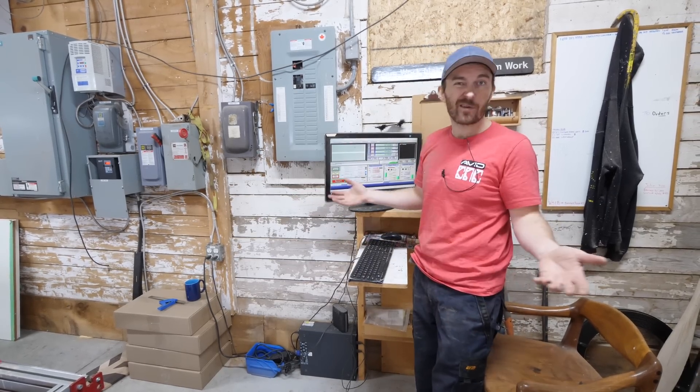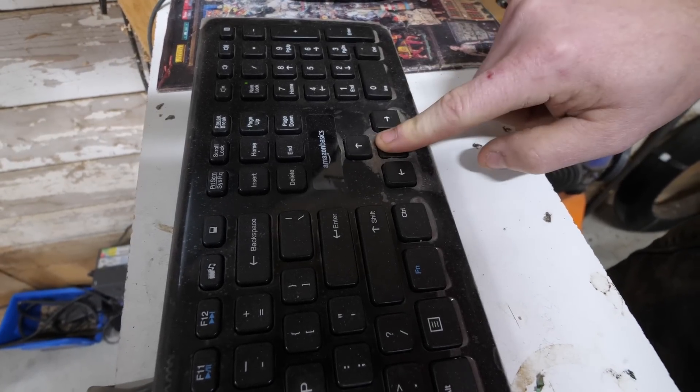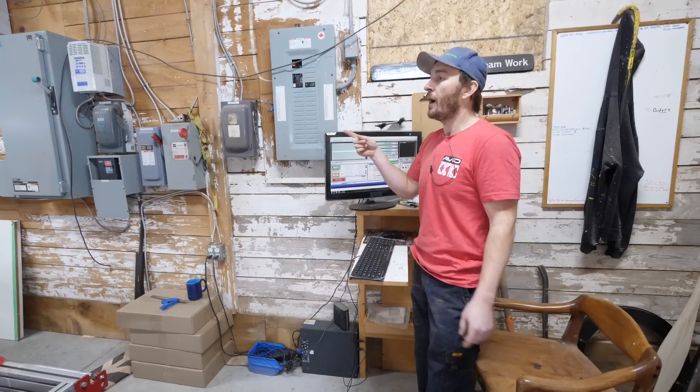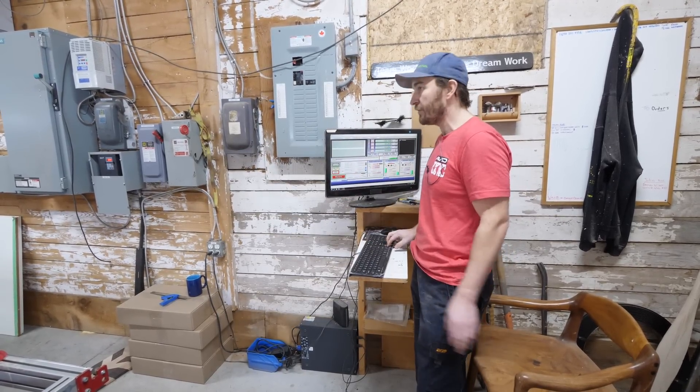How we operate our CNC currently is just with the keyboard. I push my buttons here, the CNC does what I want, and we also run programs to do the flattening. We will be upgrading to a handheld type device to control the CNC, but as of right now we just use the keyboard.